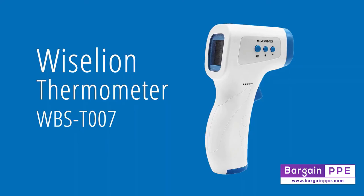This video will provide an operational overview of the Weislein WBS T007 thermometer.